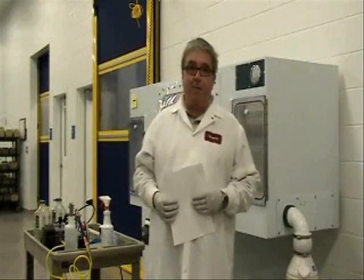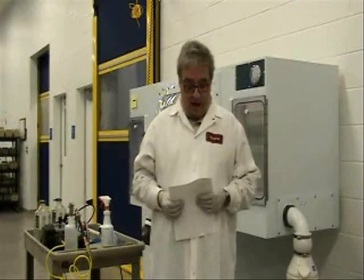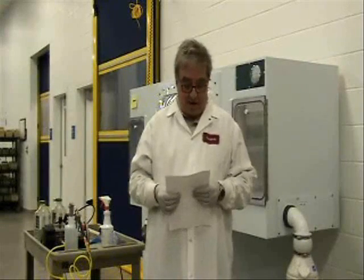Good afternoon. I'm Frank Razzamoni of Park Bioservices. I'm here today to talk about sterilizing a semi-rigid isolator. I need to point out some of the differences of sterilizing a semi-rigid versus a flexible film isolator.